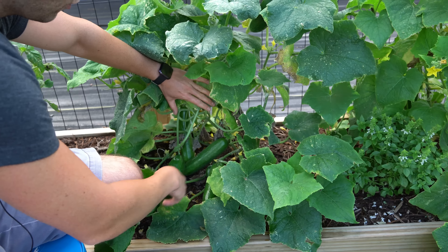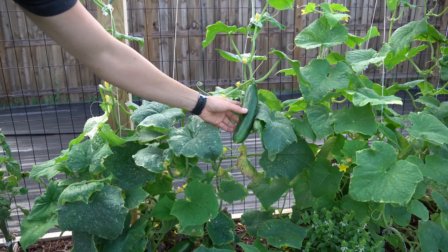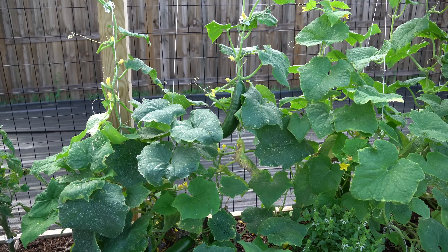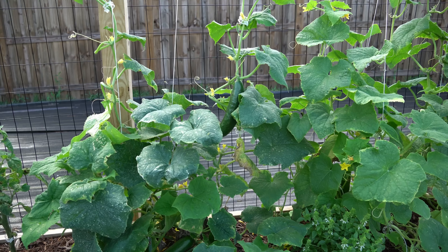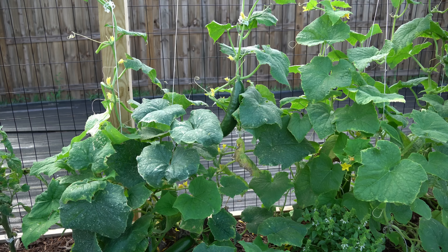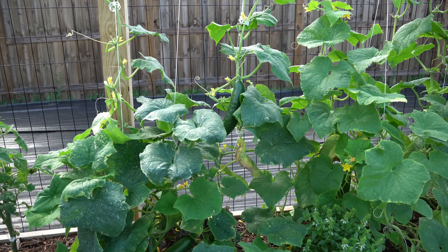These are an awesome type of cucumber with off the charts production. Look at the production on these plants — I can count five cucumbers right here, I have one hanging up here, and I have little babies forming everywhere. I have never seen cucumbers that produce to this level. Because these fruits set without pollination, you do not have to worry about having pollinators in your garden and you do not have to hand pollinate. These female flowers are going to set fruit at an alarmingly high rate.